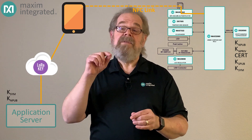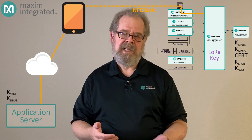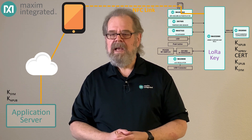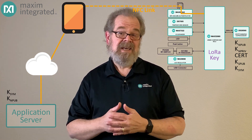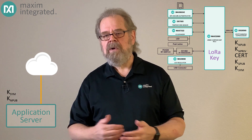One more thing: the cloud also sends down a set of LoRa keys — these are the keys the LoRa radio subsystem uses for its own encryption layer. Without these keys, the sensor node can't communicate through the LoRa gateway. At this point, the node has been fully provisioned. We won't be using the NFC features of the tablet again, and we can set it aside. The sensor and the cloud server now share all the data they need to communicate, and the sensor node has the cryptographic keys it needs to secure its LoRa connection.